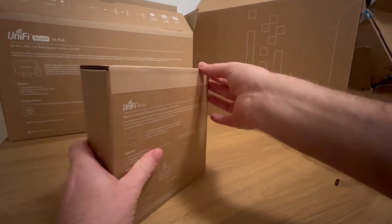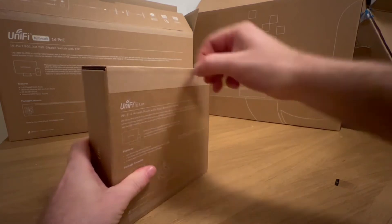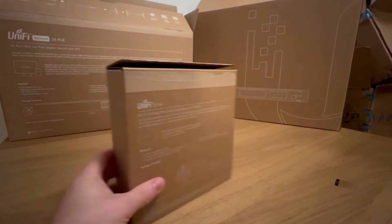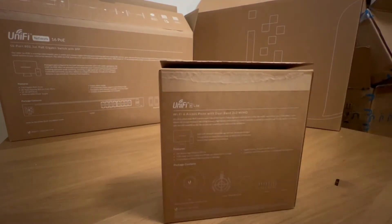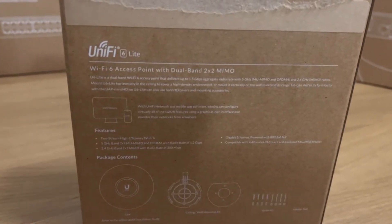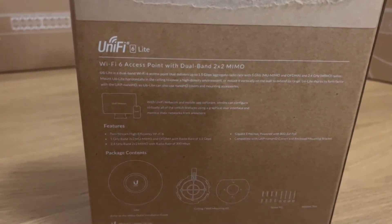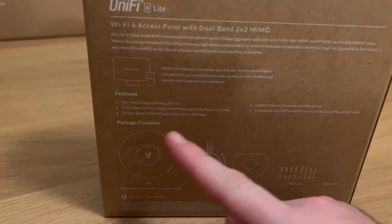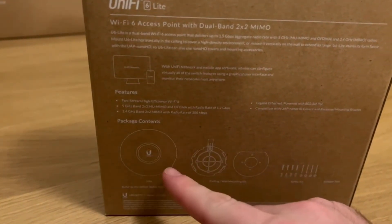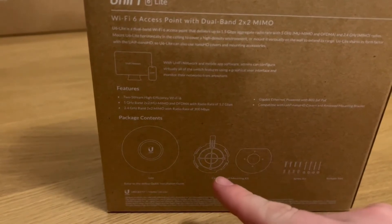We'll unbox the switch, pulling off the tab, and before we open it we'll just have a quick look at the box. It's a WiFi 6 access point with dual band, two by two MIMO.